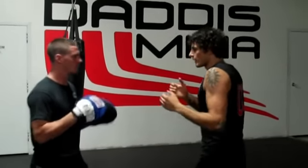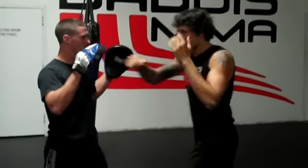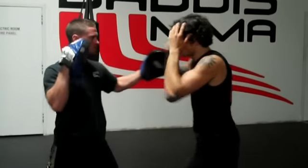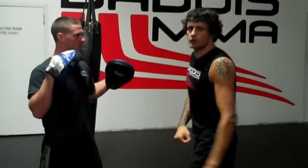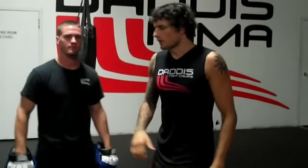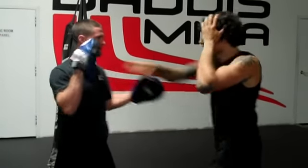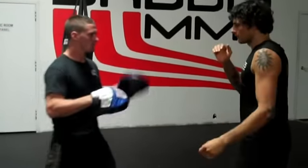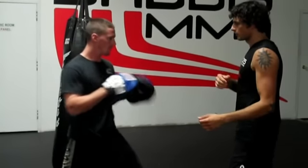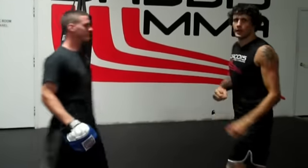The idea here is that we're training ourselves that when he hits me, I'm not shrinking away, I'm not afraid of getting hit. I'm excited because when I recognize that this hook is coming — boom — I'm going to hit him one, two, three, four, five, ten times. So we're setting little traps. You can throw a jab at me, a tee, a kick, a body kick — we can go into our reaction drills.